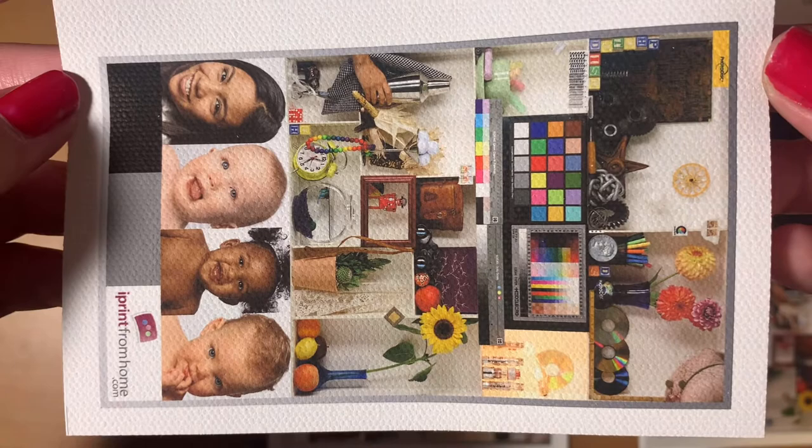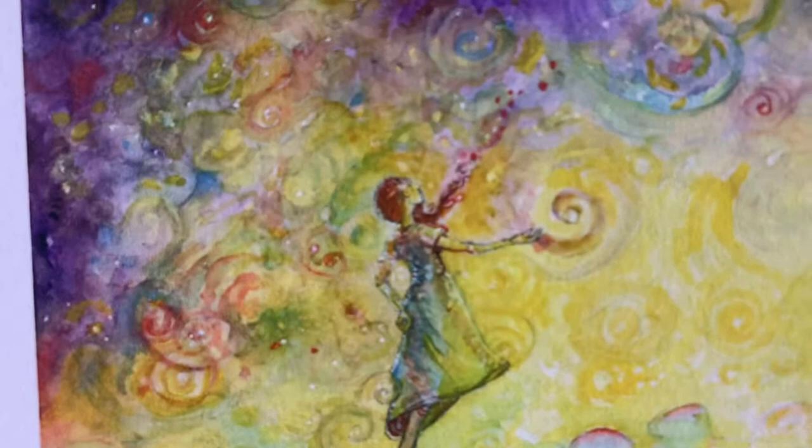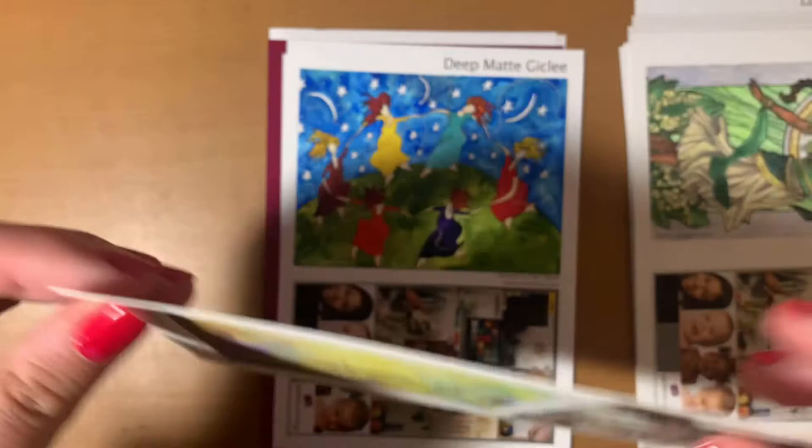Next we have the Somerset velvet giclée. I really like this one — to me it feels the most like an art print or watercolor paper. It has a really nice texture, but it's not overly textured like the canvas one. It feels a lot thicker than cardstock. If you can imagine holding a piece of watercolor paper in your hands, that's the best way I can describe it. I'll show you the back of this paper because you can see the texture a lot clearer that way. It's very thick, so I think it would make a really nice art print.